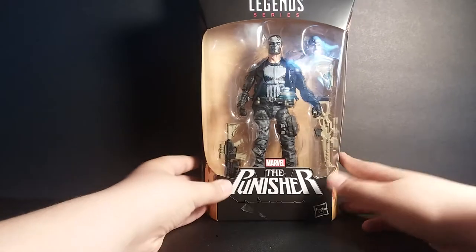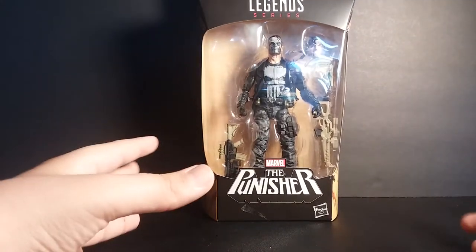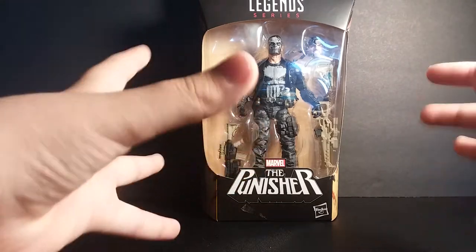Hello YouTube, today we are reviewing the Marvel Legends The Punisher 80 Years.